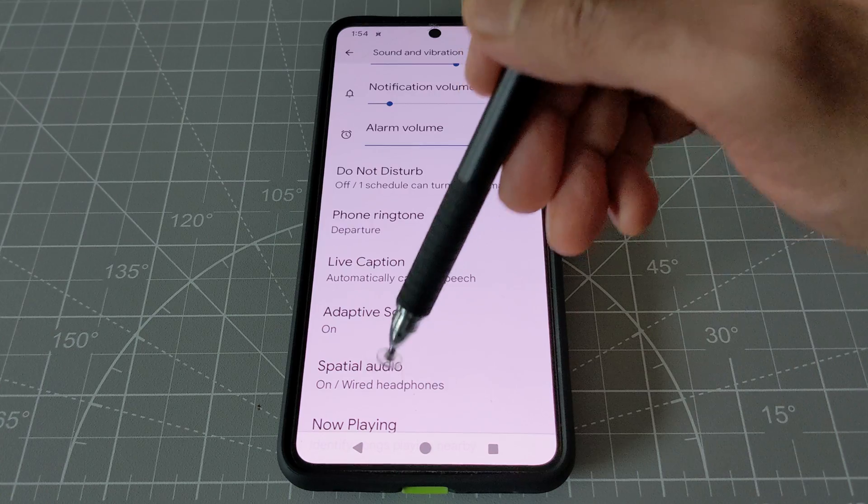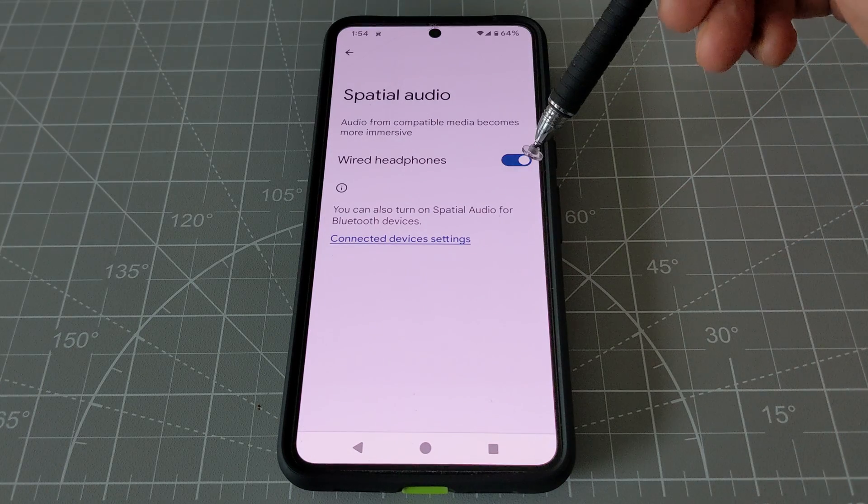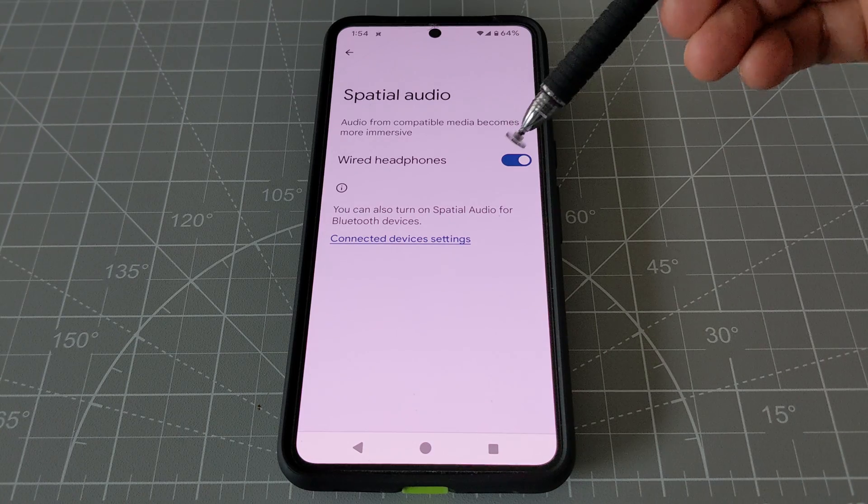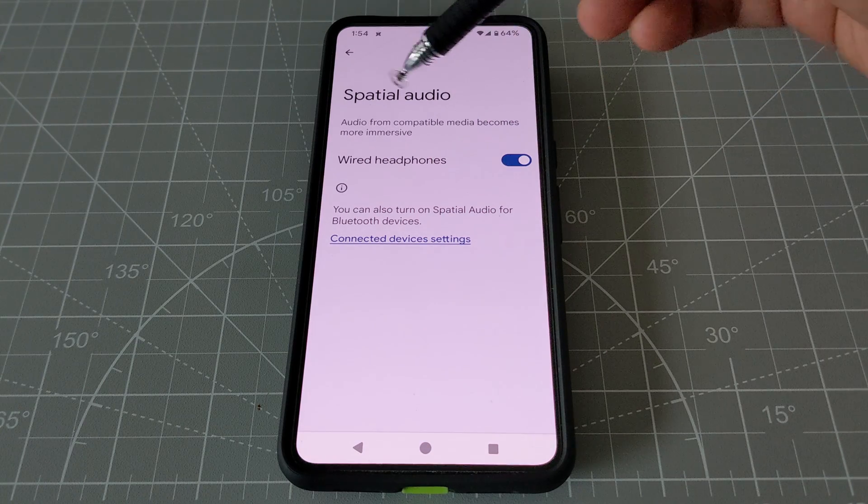Then go back and you'll see Spatial Audio, which is right here. Click on it and turn it on — this is going to improve your headphone or earbuds quality as well.